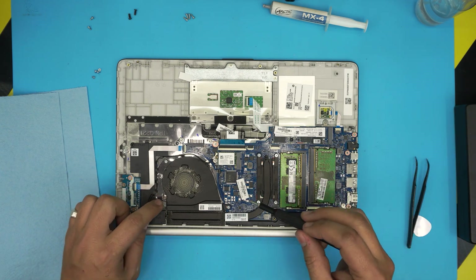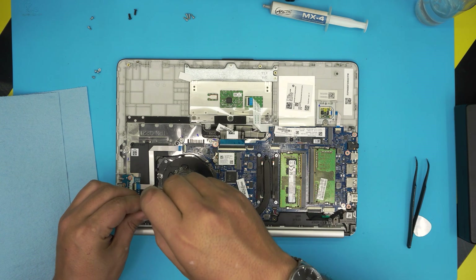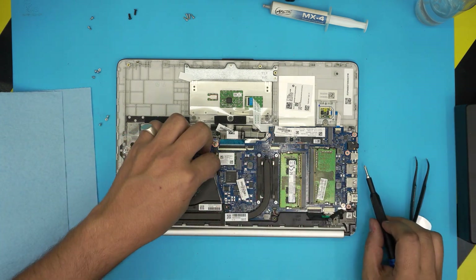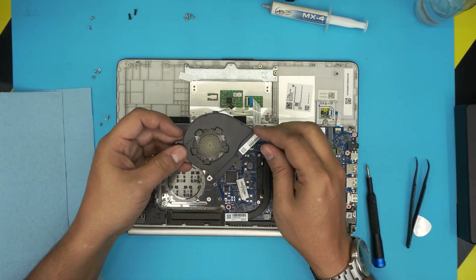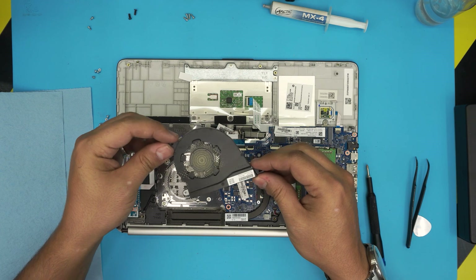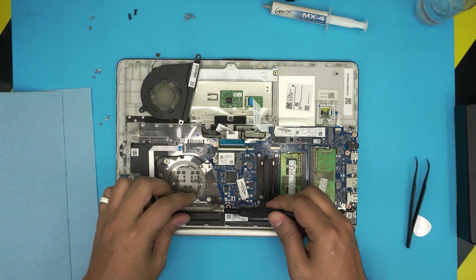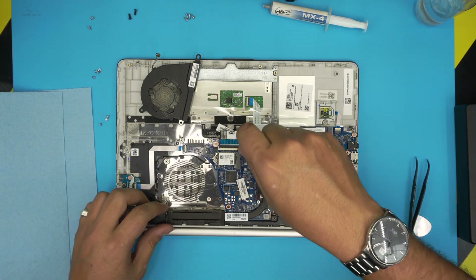To remove the fan, there are three screws — one on each corner of the fan: one on that side, one on this side, and one at the far back. Remove the screws and pull out the fan. You can grab a toothbrush along with an air compressor to clean it. I'll leave the link for a good air compressor in the description.